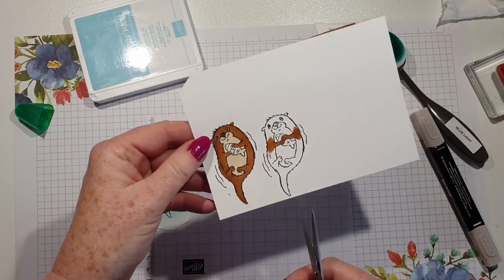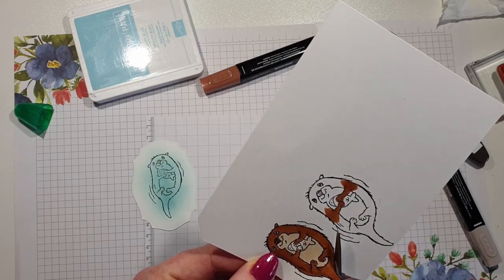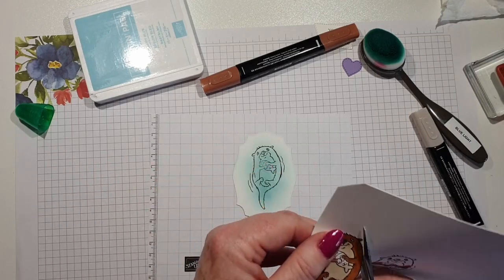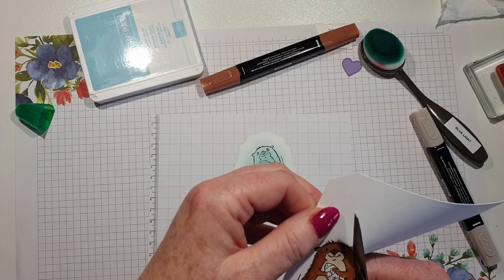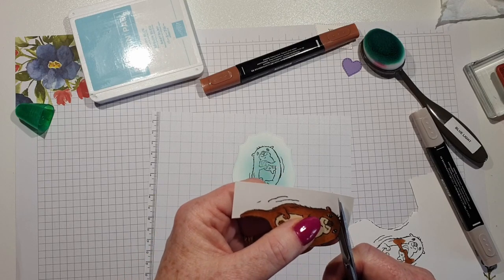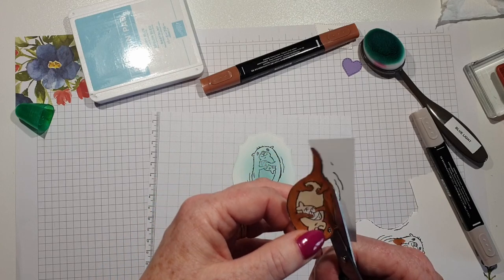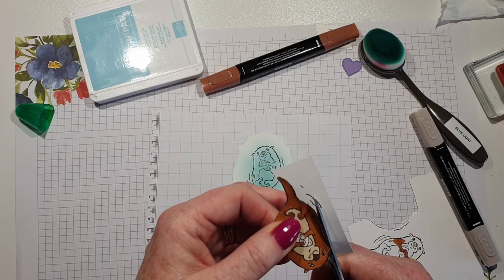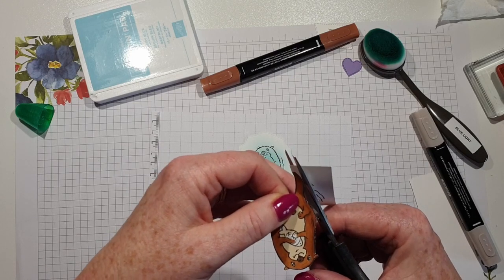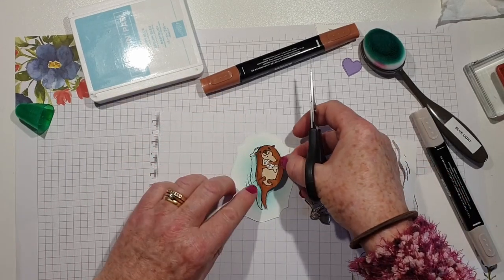I'm just going to cut these little beauties out and I'm going to try and do it actually on the line. I probably could have just coloured this one in even though I've added the blue, because the blends would have gone over the top. They will be underneath. You can hear my other computer running in the background — that's all I can hear in my head — so he's going to go on there.